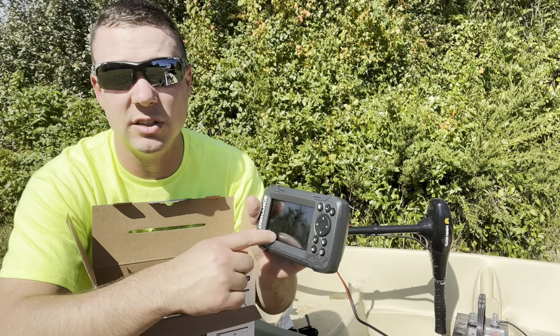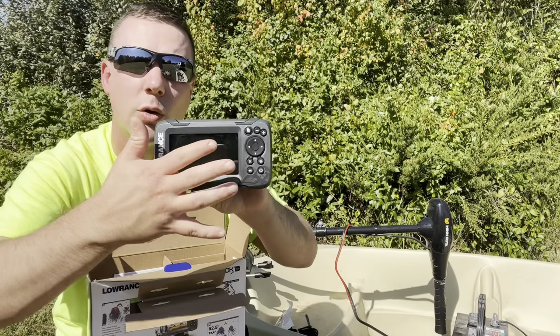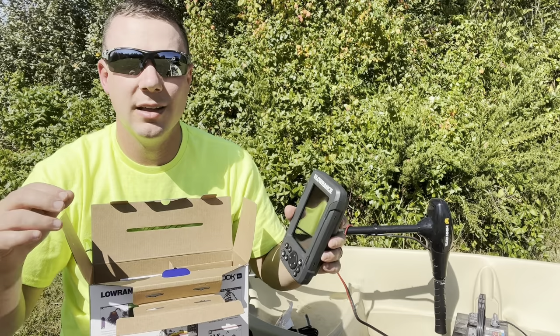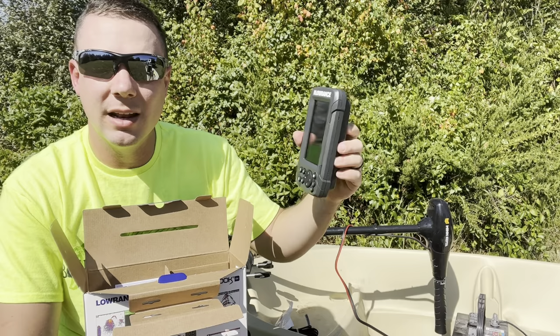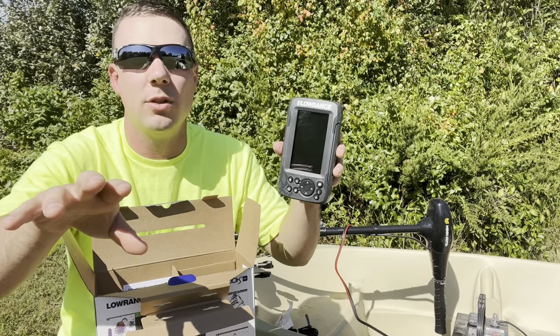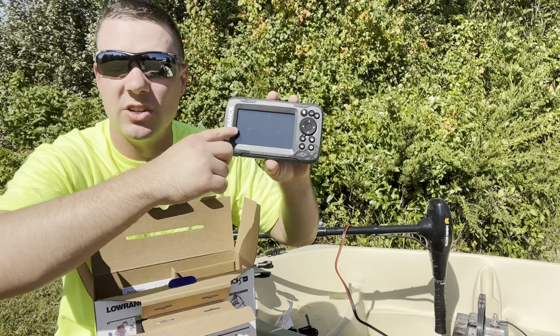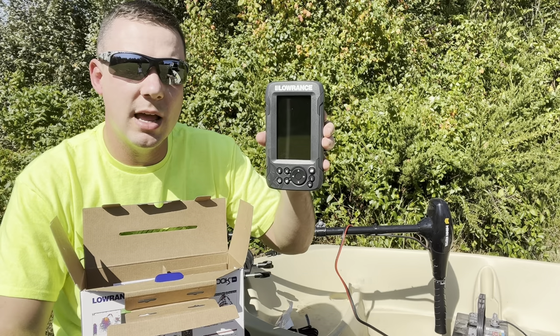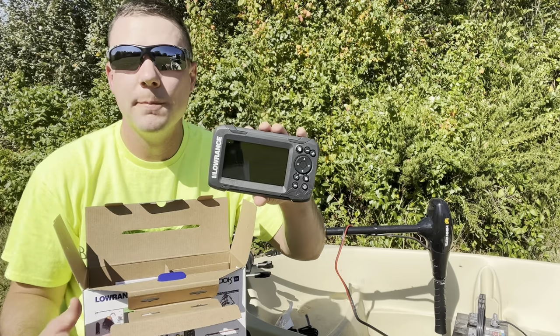It's a pretty nice little unit and it is in a horizontal fashion — that is one of the selling points for me. A lot of these budget fish finders are mounted vertically. I don't really like that because I feel like horizontally you're able to see more of the bottom area. I kind of think it's better this way, especially if you're going to be doing shallower water. I do like the way they went with it this way — it probably makes more sense.